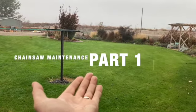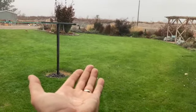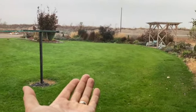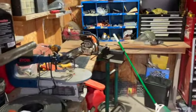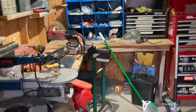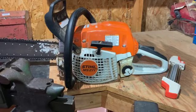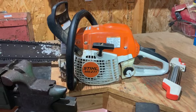Good morning everybody, Ancestral Wisdom here again. It's raining, but what a beautiful morning. We're out here in the workshop working on a chainsaw — we've got a Stihl MS271 and we're going to do some maintenance on this thing here this morning.